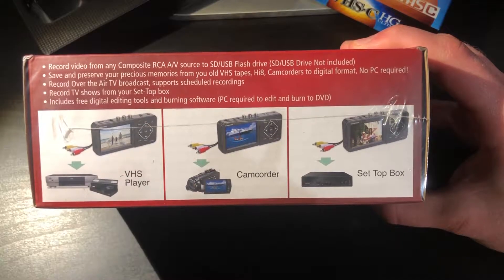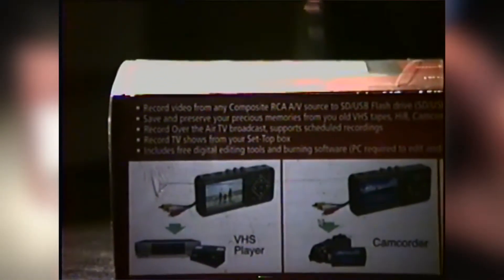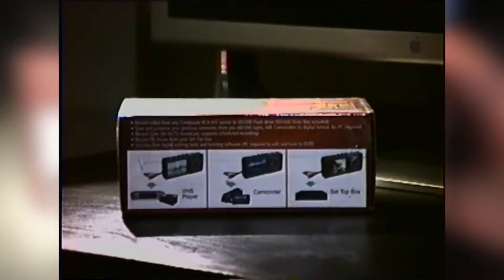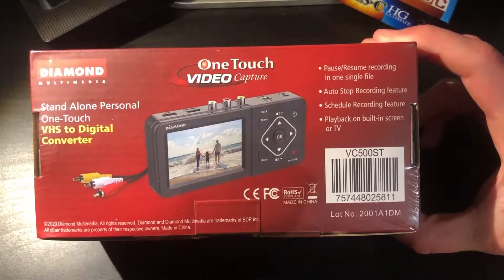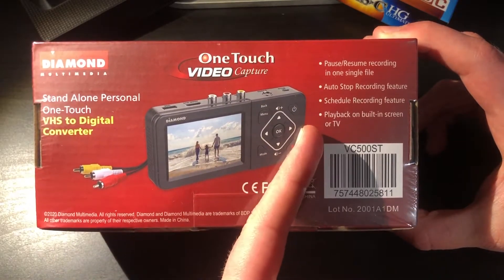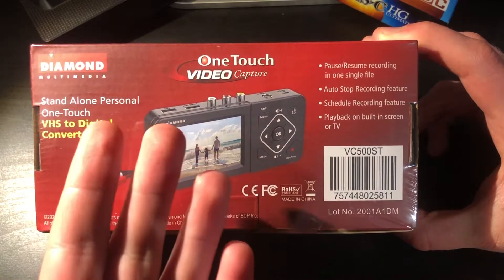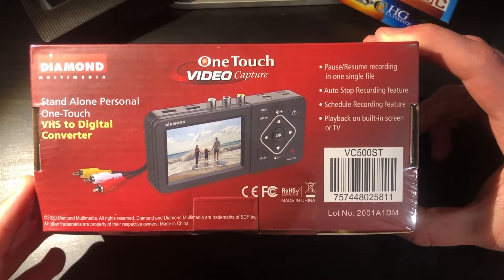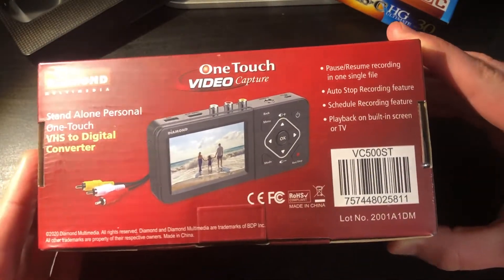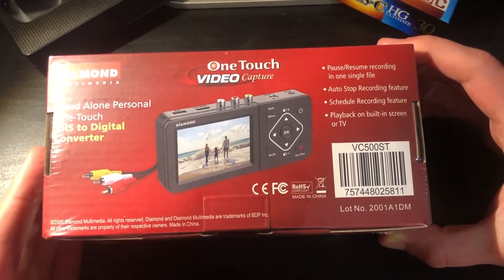On the back of the box we essentially have the same information listed already, however we also have some images of examples of what we can record and it does say that it can record TV shows or over-the-air broadcasts, so theoretically any sort of analog input device should be able to work. On the bottom of the box we also have more information about the auto recording feature, which would be convenient if you wanted to schedule recordings — it's nice to know you have that option.